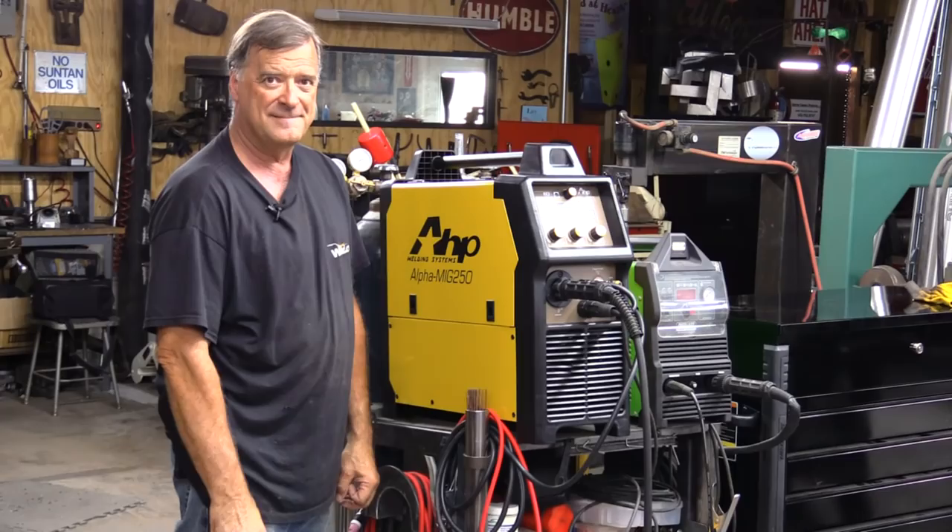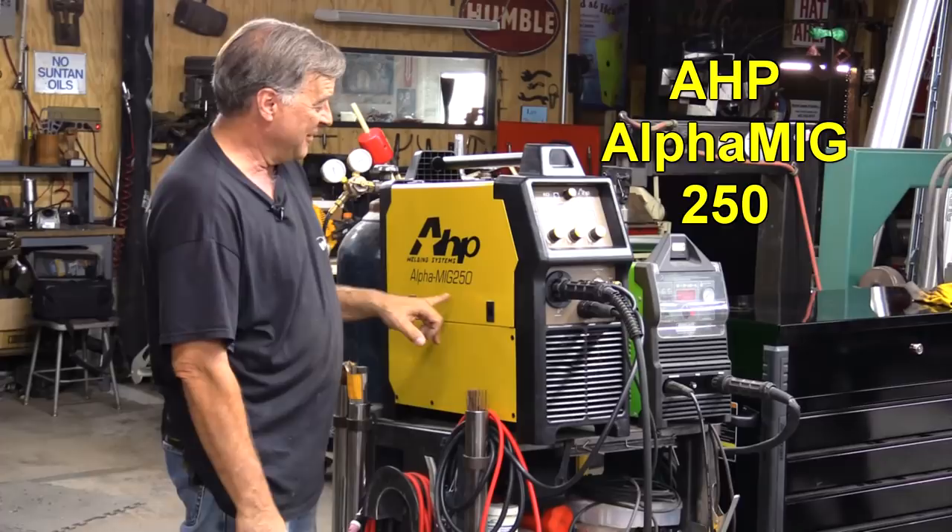Hey Kevin, what do you have there? This is from those mad scientists over at AHP. This is the new Alpha Mig 250.